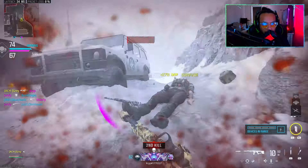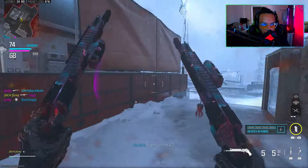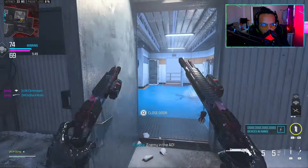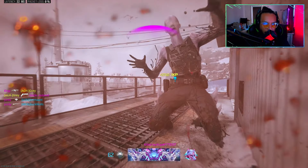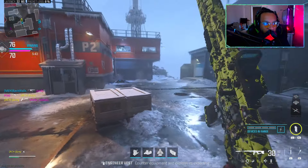They're all back here. That's a great spawn flip you just hit me with there.